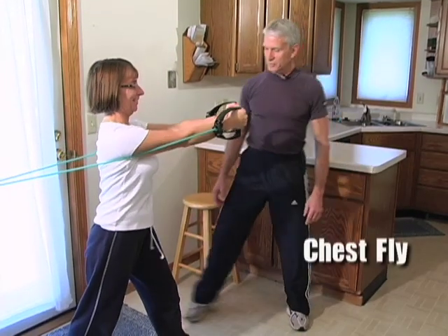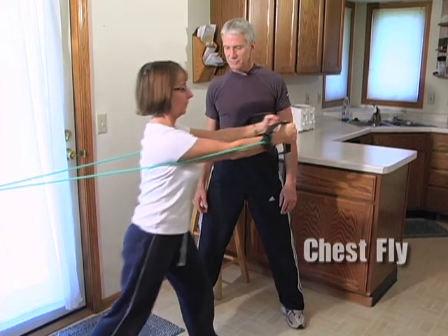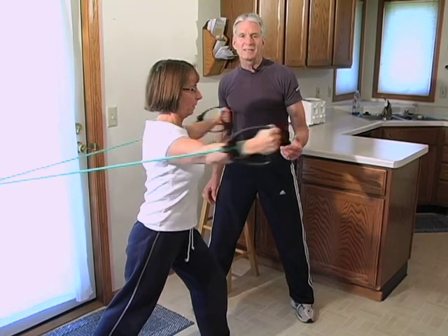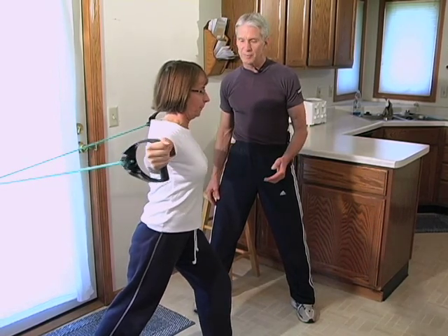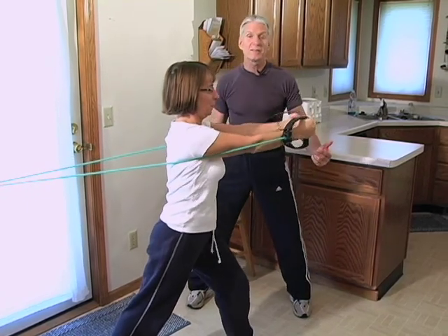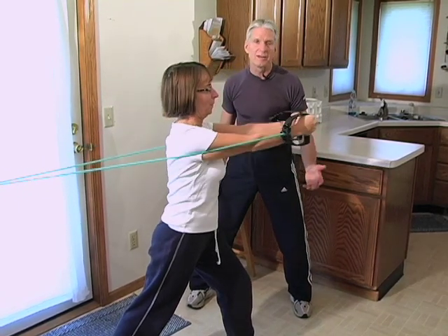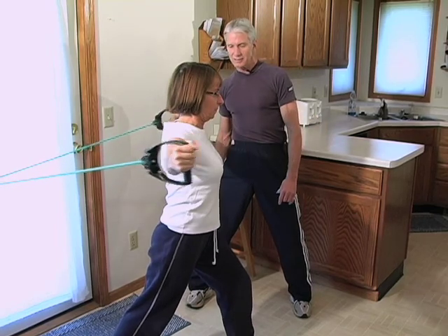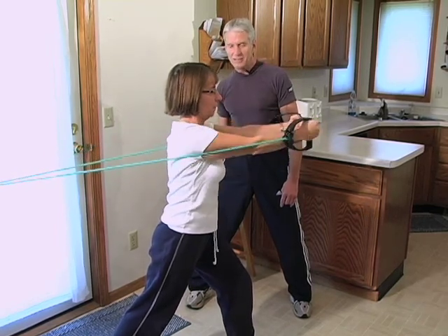Let's begin. Notice she found the cables a little too easy, so she stepped forward. Still too easy? Step forward a little more, both feet — there we go. Making this more difficult instantly. You don't have to pick up another dumbbell; you just continue with this. Exhale through eight, nine, and ten.